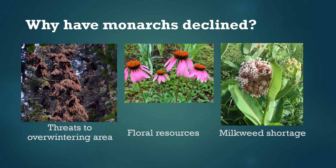Eastern monarchs have declined over the past couple of decades and we're still trying to figure out exactly why, but it's probably a combination of factors. Three of the most important contributors are: first, the areas they use for overwintering in Mexico face some logging pressure and appear to be strongly affected by climate change; second, during the fall migration butterflies aren't able to find enough nectar because there aren't enough flowers in the landscape; and third, monarchs may not be able to find enough milkweed in their breeding range.